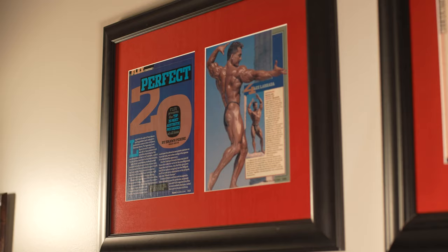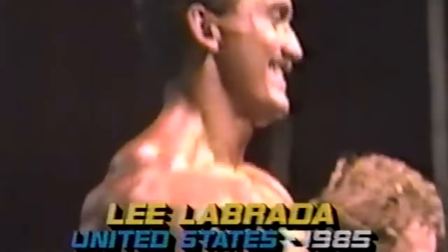Hey guys, I'm Lee Labrada with Labrada Nutrition. As some of you may already know, I am a past Mr. Olympia competitor, having placed in the top four for seven consecutive years and an IFBB Pro Bodybuilding Hall of Famer.